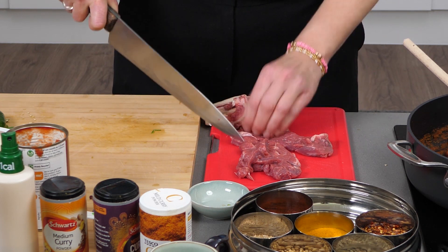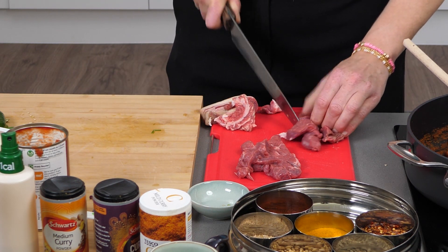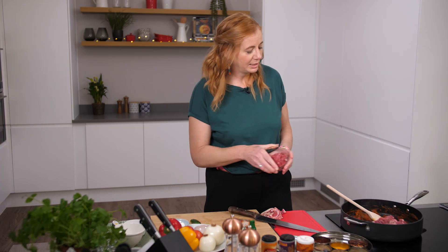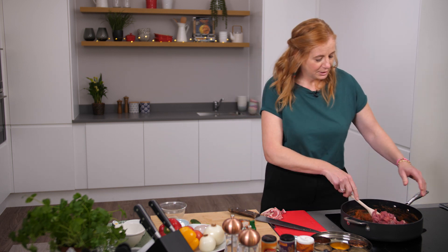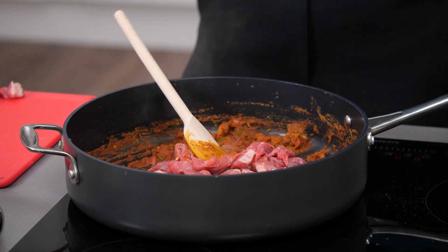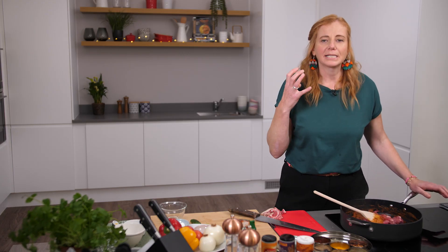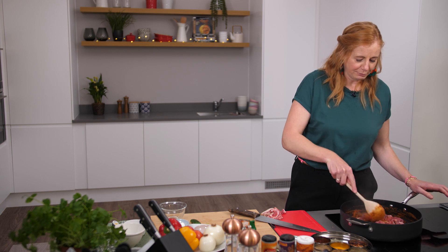So we're going to add that in. I've got 400 grams in total, so that's going to go in along with this one here that I've already prepared. Just move that around and turn the heat up a bit so that you can get fierce heat under there to char it off a little bit. Every time you brown meat it adds flavour and depth to your dish.